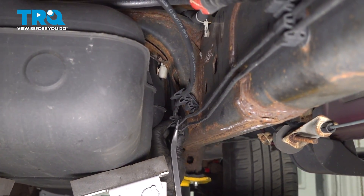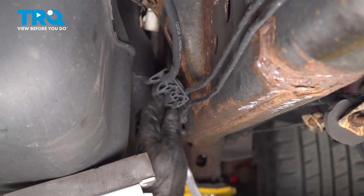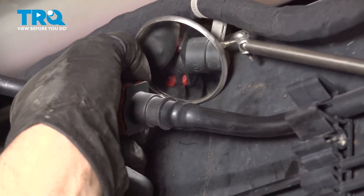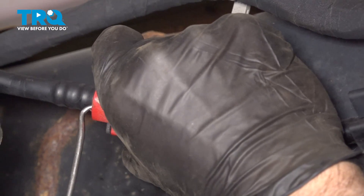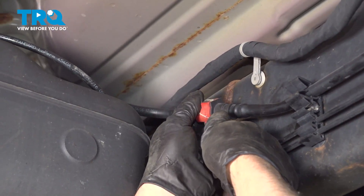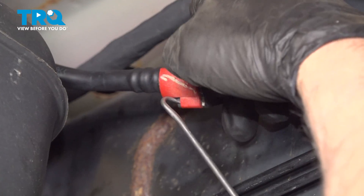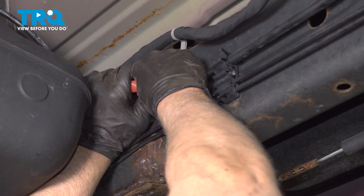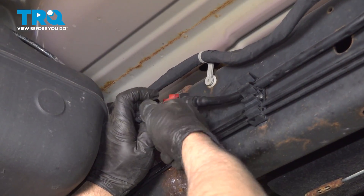There's a couple other retainers holding this in. You wanna pop those out, just use a pry bar or a screwdriver. Just be careful, you don't wanna mess up the brake lines. I'll pop this line off here. You can see on the back of this, these two tabs need to get pushed in, and then this whole piece will slide back. Just using a pick. Just try to slide this back. Just using a blow gun just to get some of the dirt out. Separate that and grab the line and just slowly pull it back. It's just a vapor line, there's no fuel in there.